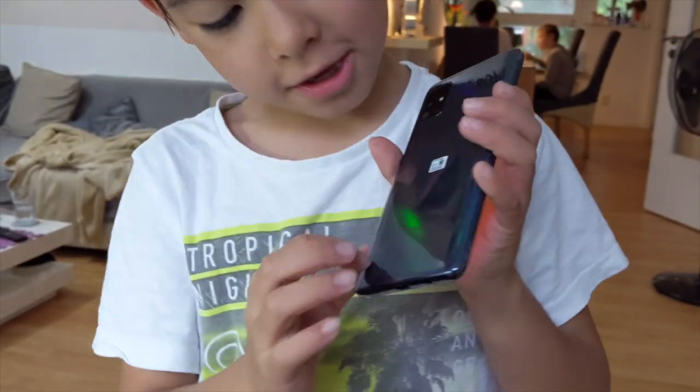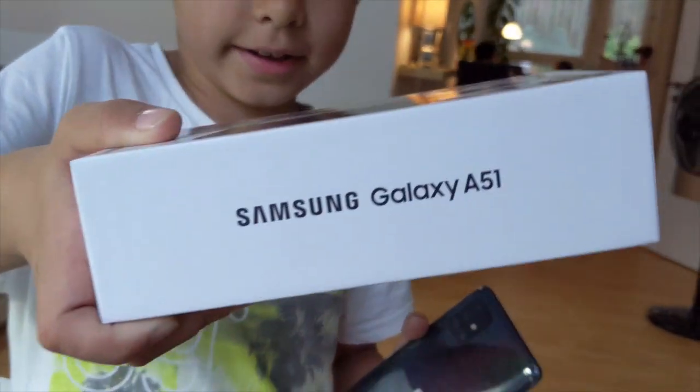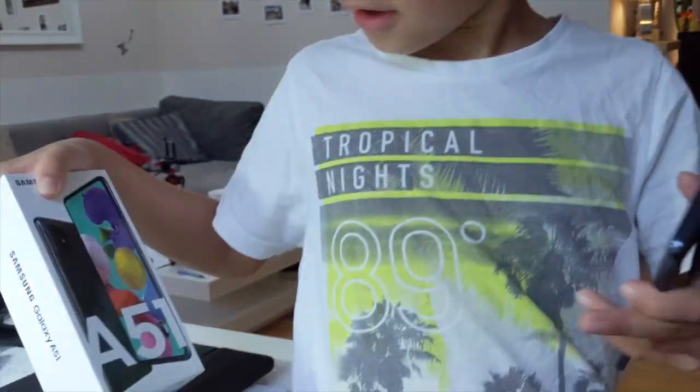Now it's off. See here — zoom. And here's something. Zoom. And here's something — that's an A51.